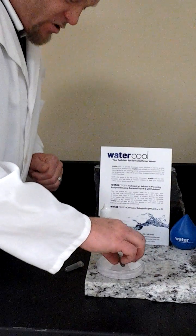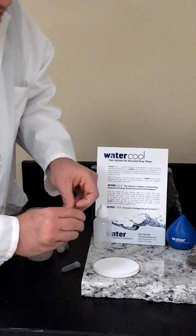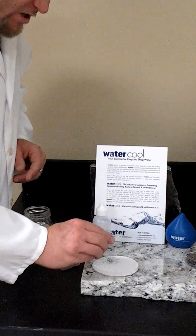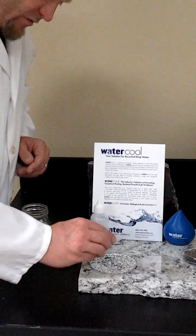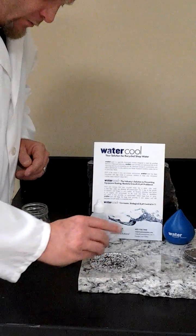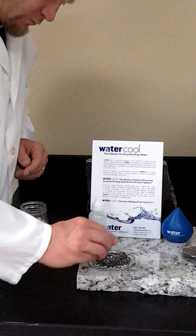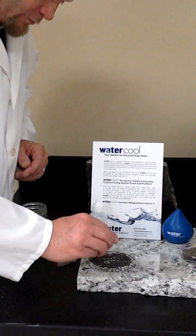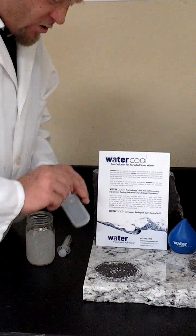Now with our second petri dish, once again we're going to place on our 2 grams of acid-washed cast iron beads. Distribute it as evenly as you can.